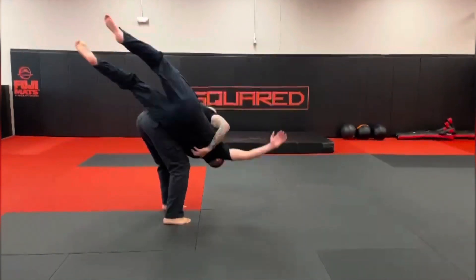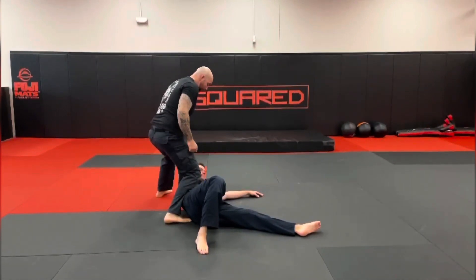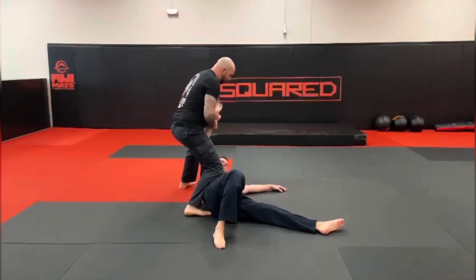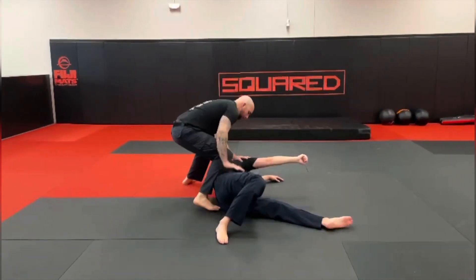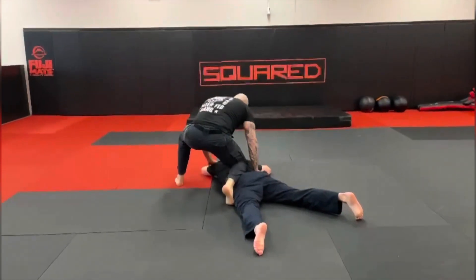We're going to dip our shoulder and lift that underhook arm — he's going to drop. From here we've got a few options. We can land in knee on belly. From knee on belly, we can push that arm across, work to get him onto his stomach, and then from here we can start working handcuffing with the arms behind the back.